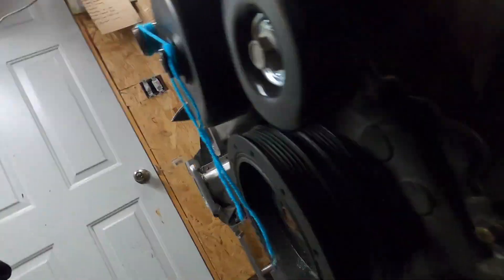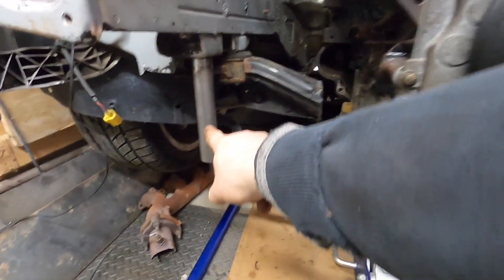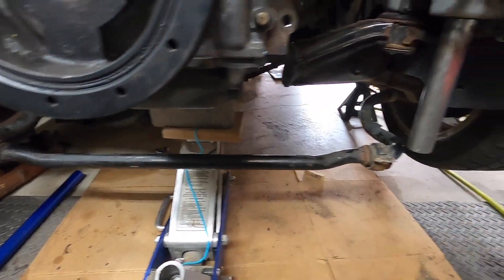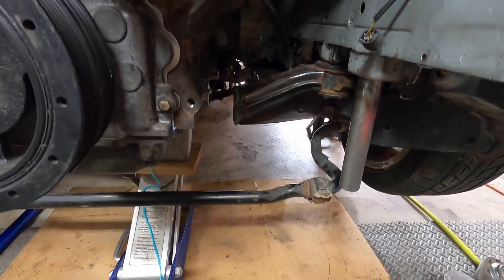We got both bends made up. The problem is the bend goes a little bit further past this pipe, so what we're gonna do is chop it right down the center and sleeve it so that we can get the length that we need easily, and then just cut the ends off and roll it on.